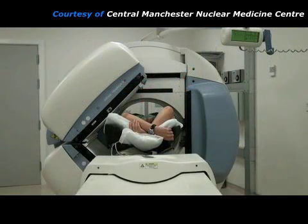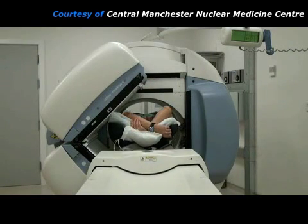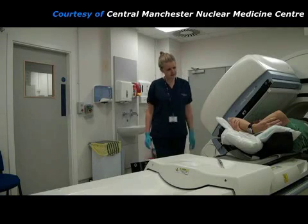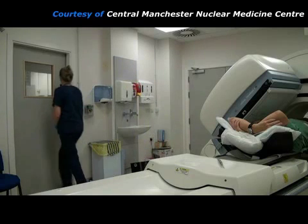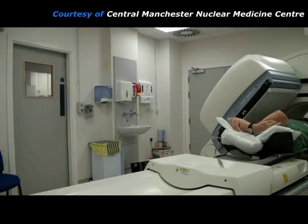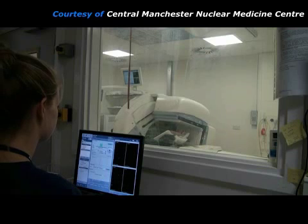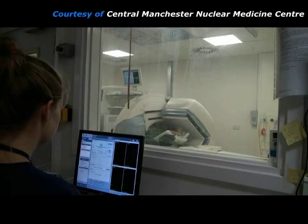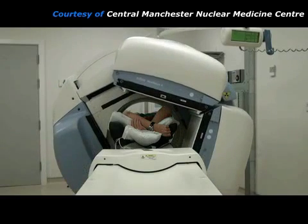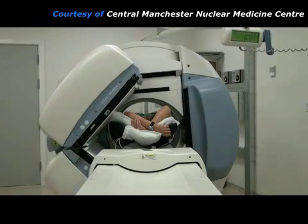It is now common practice to take some further images using a low dose x-ray CT scanner attached to the gamma camera. For this, the imaging couch has to move further into the gantry. During this part of the test, the practitioner will have to go into the control room for a few minutes whilst the x-rays are on, but she can still watch the patient through a lead glass window. The data from this low dose CT scan will be used to apply corrections to the gamma camera images, which improve the accuracy of the test.